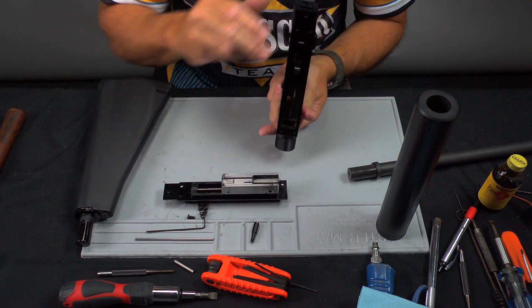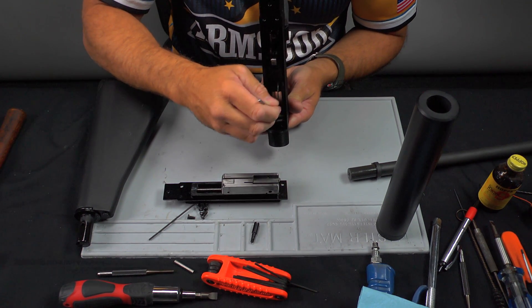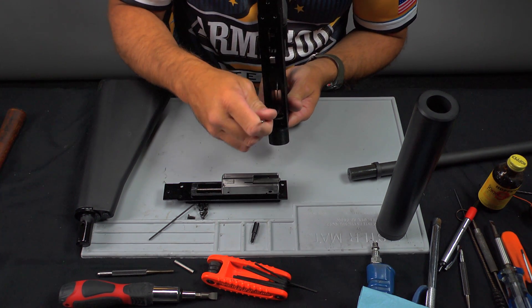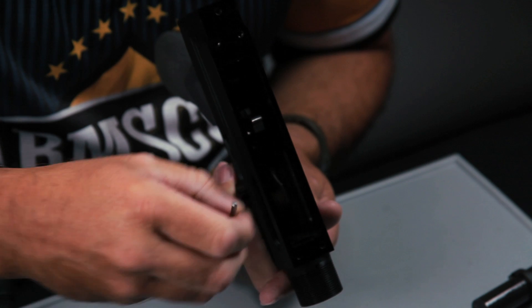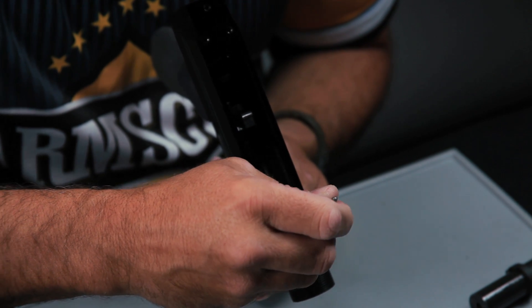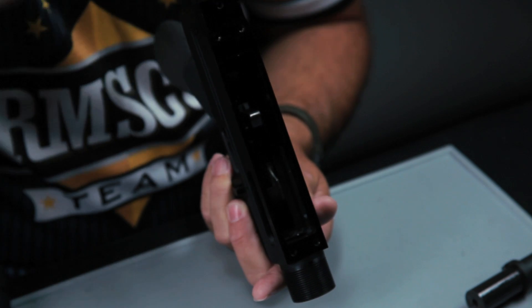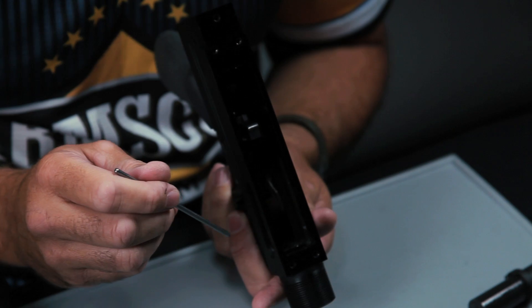Bear in mind that the area in front of the receiver, basically where the bolt head seats, is an area you need to keep clean. I recommend using Q-tips to clean out this area. Powder buildup here can actually cause a problem with the head spacing of the gun and can cause misfires.